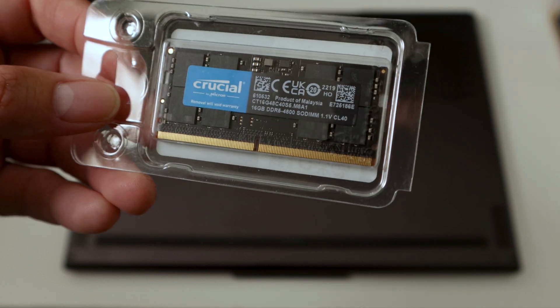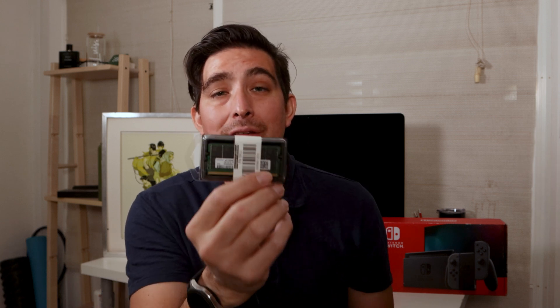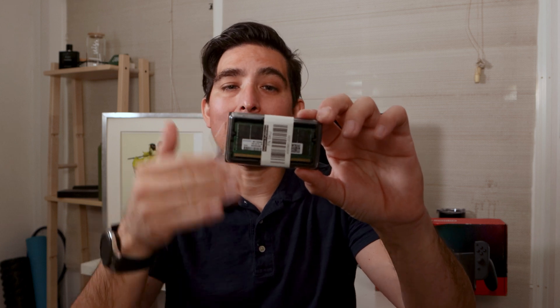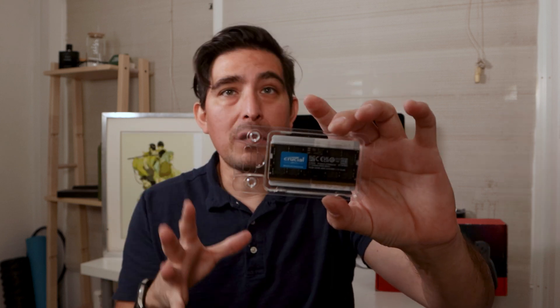I have two different sticks of RAM: a Crucial DDR5 16GB and a Samsung DDR5 16GB. The reason I got both is that the Legion Slim 7i comes with 8GB of RAM soldered to the motherboard, which you cannot change — you can only add one stick. The Samsung is the exact same RAM already soldered to the motherboard, so I figured let's match it up to ensure no issues. Then I also tested Crucial DDR5 16GB to see if a different brand creates any problems, giving you more choices when upgrading.